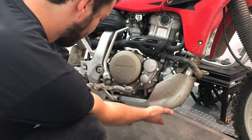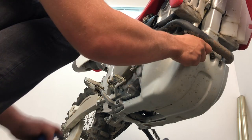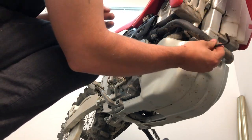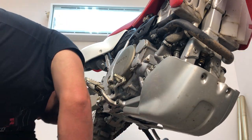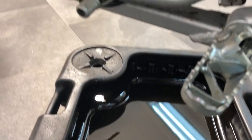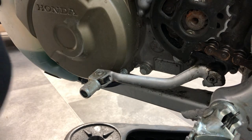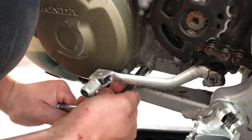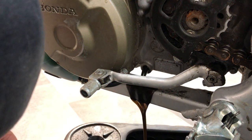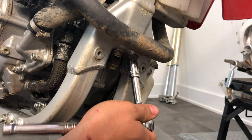So we'll start by removing the oil pan. You take a 5mm Allen head — or hex head — however you want to call it. Now this bike's not 100% clean, but it's clean enough to do this job. You put a pan under your engine to catch the oil, and we'll be removing this 12mm bolt. Then you want to come here under the header pipe — there's a 12mm bolt.